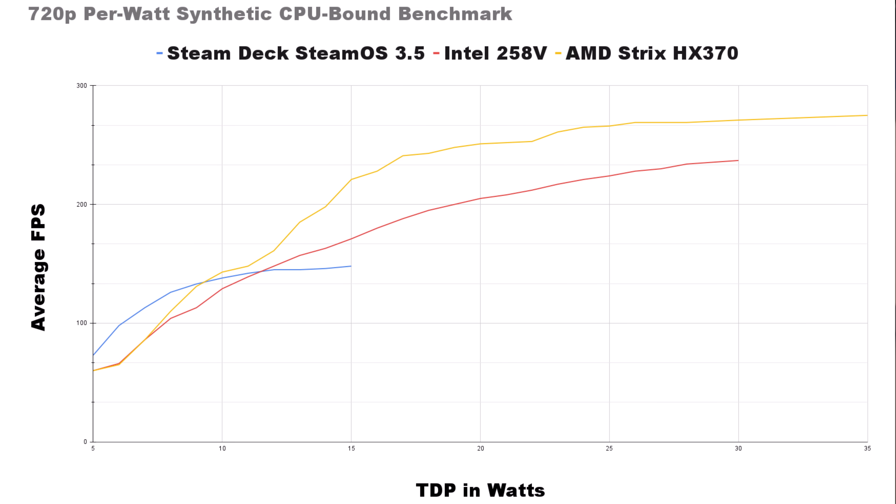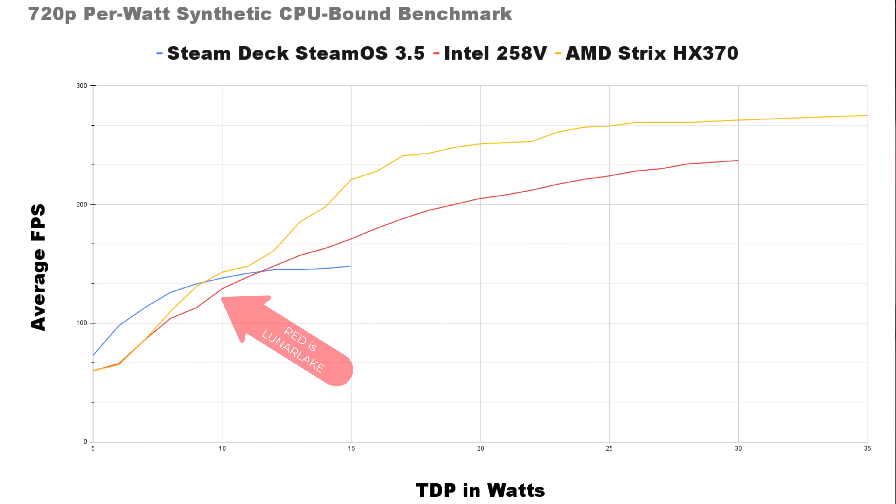Jumping straight into this graph, we're comparing the Steam Deck on SteamOS 3.5, the Intel 258V (Lunar Lake) in the MSI Claw AI-8, and the AMD HX370 Strix Point platform — their latest. If we look at CPU-bound benchmarks, we can see that Intel Lunar Lake kind of matches what the HX370 does.